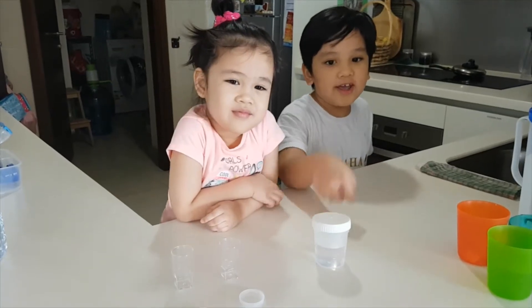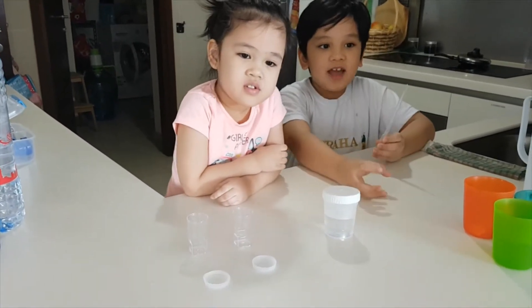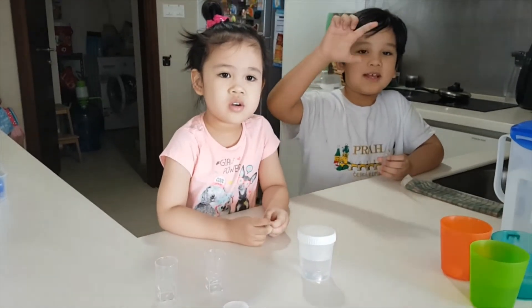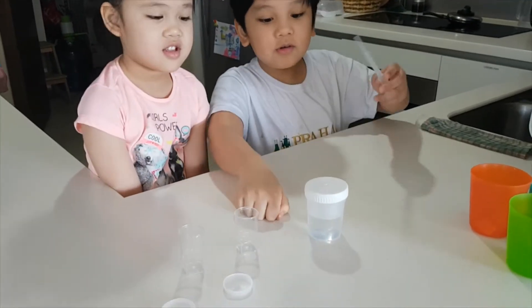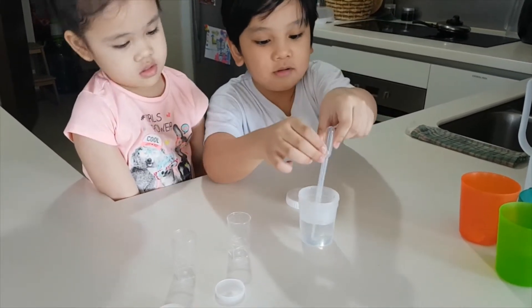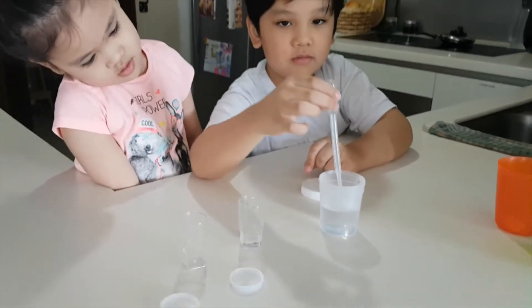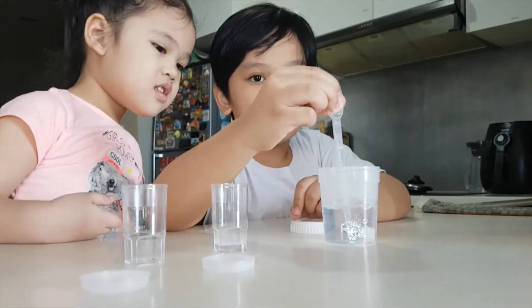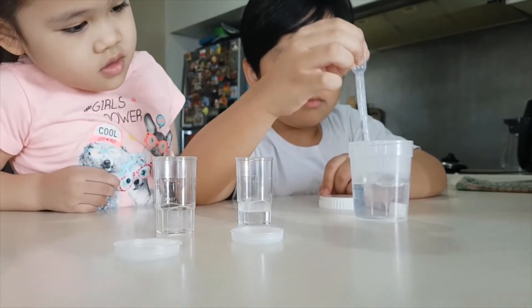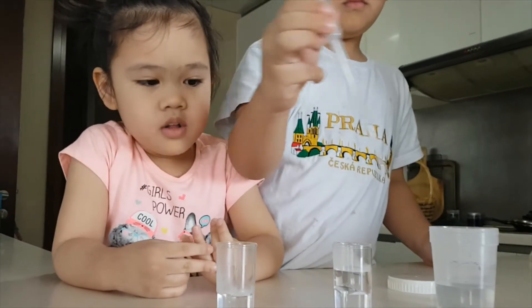This is hot water and I have the transfer pipe to transfer any chemical into any flask, beakers, or test tubes. I am going to transfer this hot water into these two beakers. We have to make sure the volumes are equal.